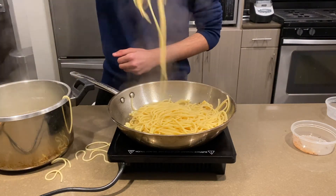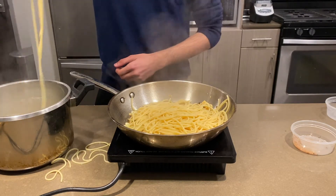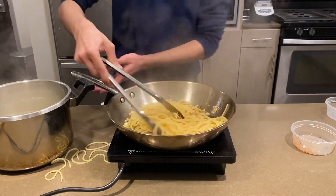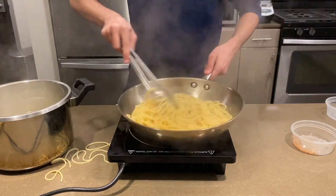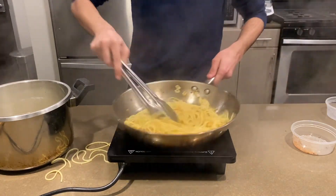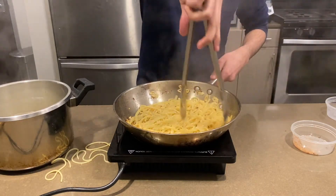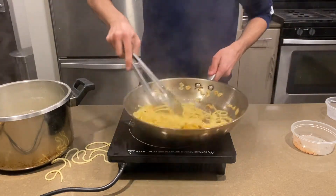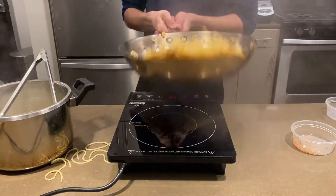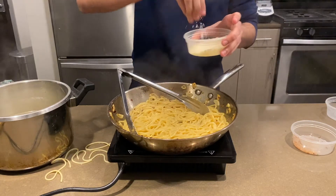Once your pasta is added, make sure to make a huge mess, because the recipe won't work otherwise. Add all your pasta and toss. Immediately as it goes in, this is to emulsify the sauce with the starchy pasta water and the oil to make a cohesive sauce. Just keep mixing until everything is nice and emulsified. One cool trick you could do here to make this go faster is to toss it — this will aerate the pasta and emulsify it more.